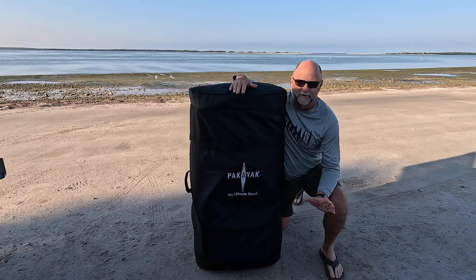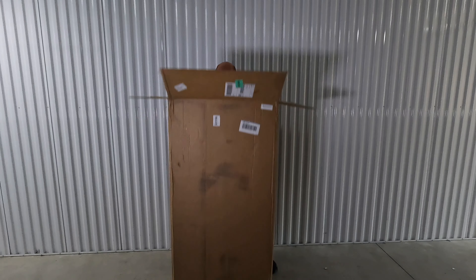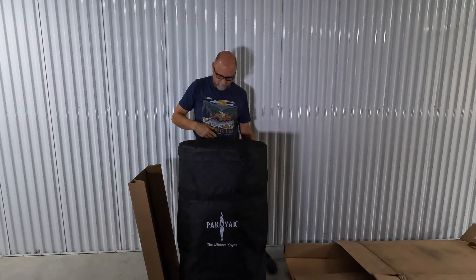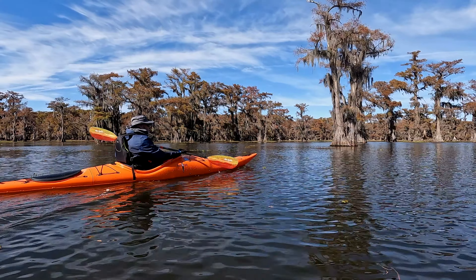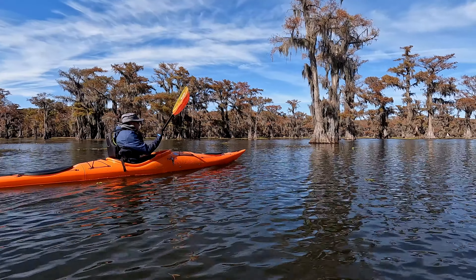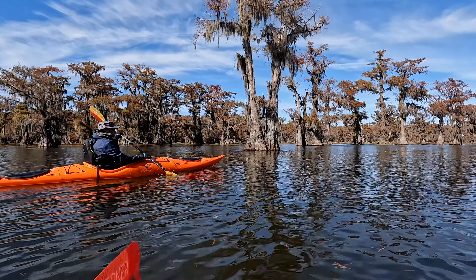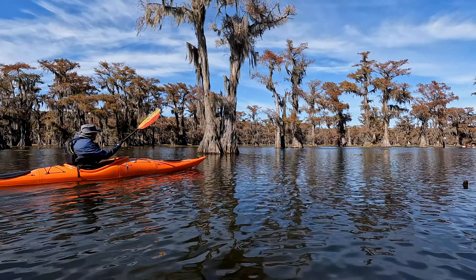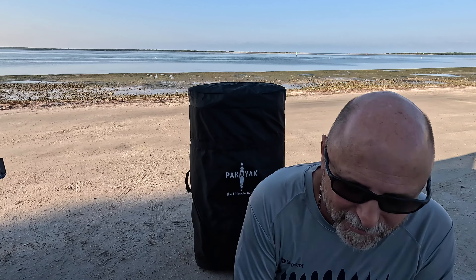Now, when the Pack-A-Yak comes to you, it comes just like this, but it's in a box. So this is the kayak minus the box — kind of think of it as an unboxing video. I've had this out on a lot of adventures. I probably have 40 miles on this kayak over about eight different paddles, so I've learned a lot about it. I was out yesterday in saltwater, so I'm going to open it up — it'll be a little bit sandy. Today I'm going to rinse it off and get it ready for the trip back to Texas.